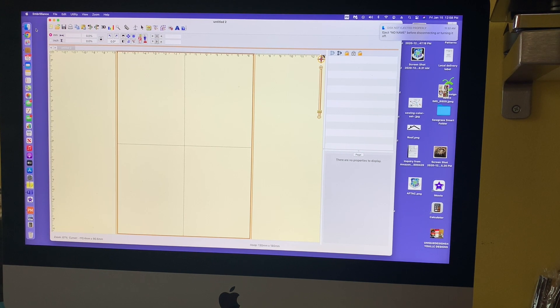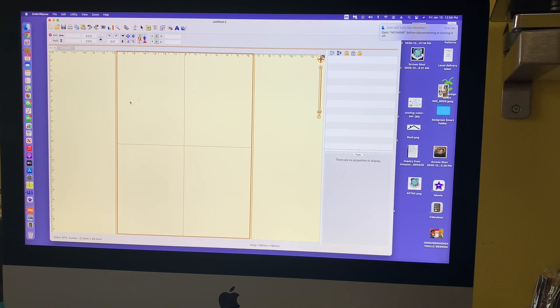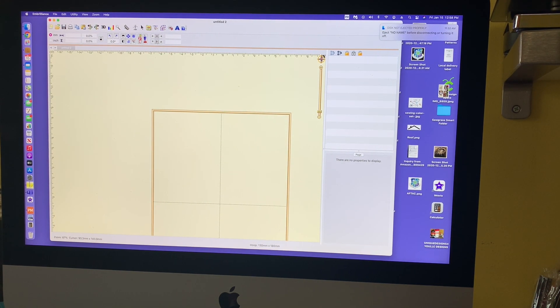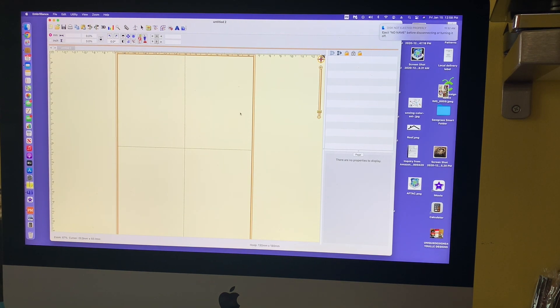Now I already have this on a five by seven, but I'll select again: Inbrilliance Preferences, Hoops, five by seven, hit Apply. Pay attention to this area right here where it has North, South, East, West — that's where you zoom in and zoom out. If you need to get back to center, click here and this will show you where the center point is. If I want to go to the bottom, see how it moves. If I want to go to the center, just click on the center and there you go.